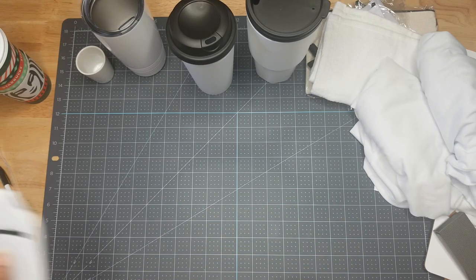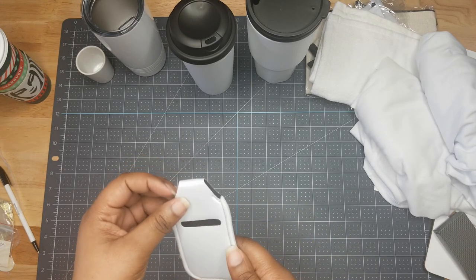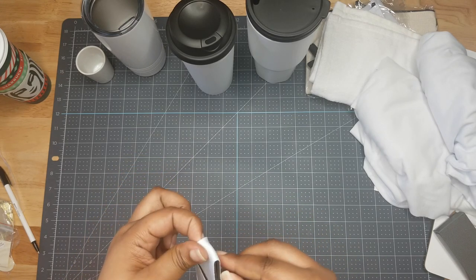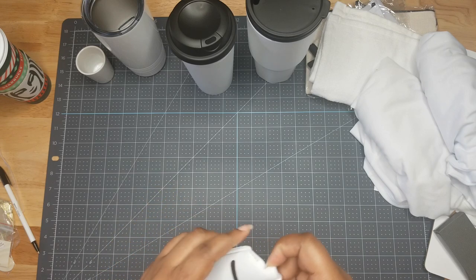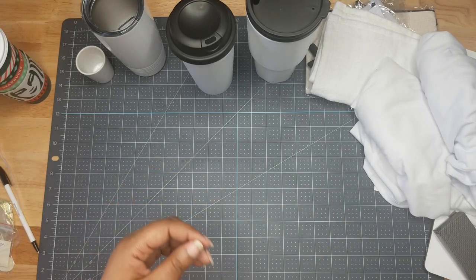We also have a hand sanitizer keychain. You can put your hand sanitizer in there and customize front and back.